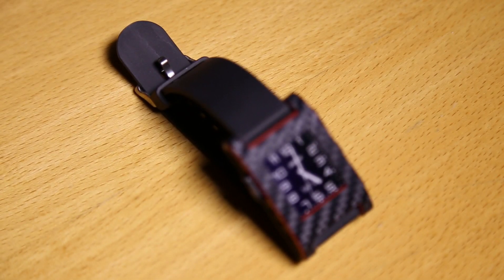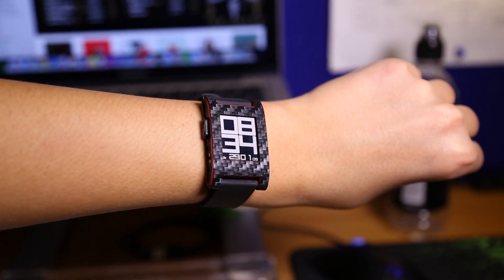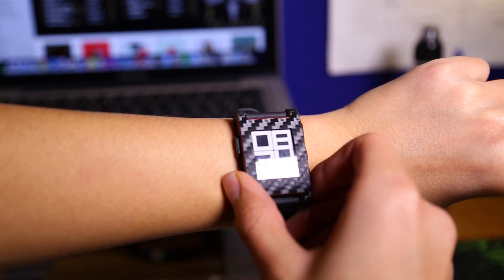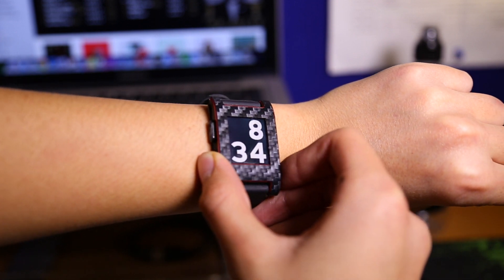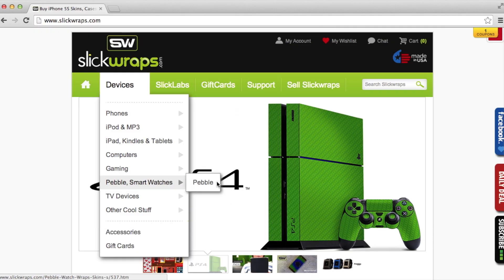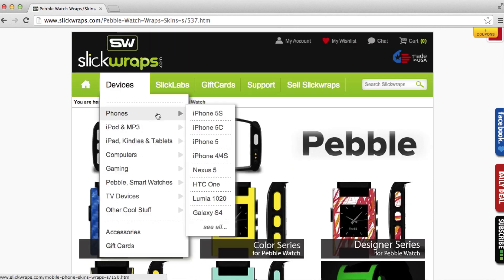Now the look of the skin is probably the most important thing for everyone. I've got the black carbon fiber model because personally I really like the look and style that carbon fiber gives, and I love black and red products — I have the red Pebble edition as well. But don't worry if you don't like this look; they offer loads of other style series, even one called the Glow Series that glows in the dark, so be sure to check that out at Slickwraps.com.